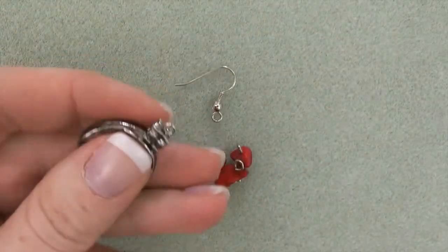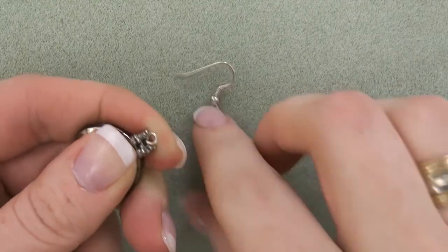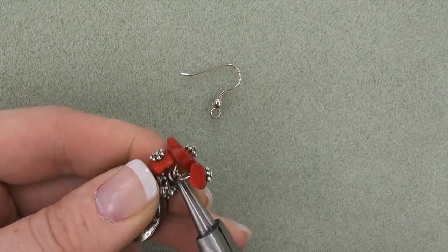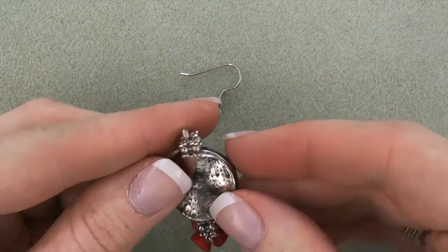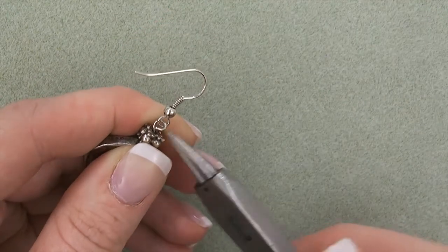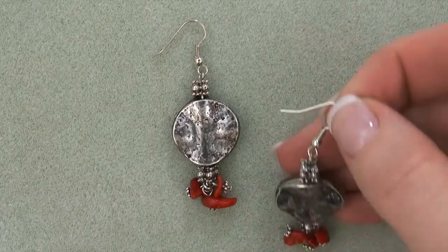Three, attach the red coral bead dangles to one loop of the warped round metal disc link. Fourth, attach an ear wire to the opposite loop on the warped round metal disc. Fifth, repeat steps one through four for your second earring.